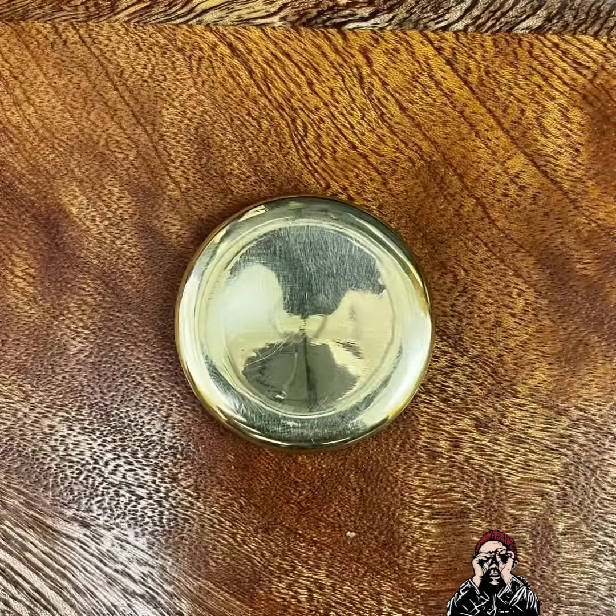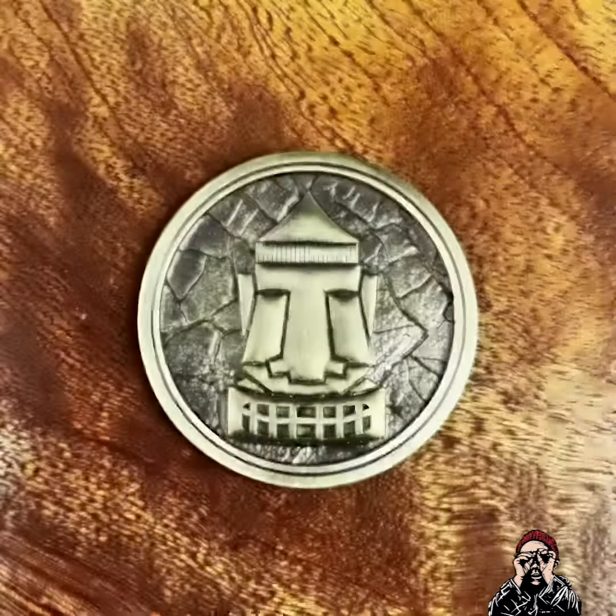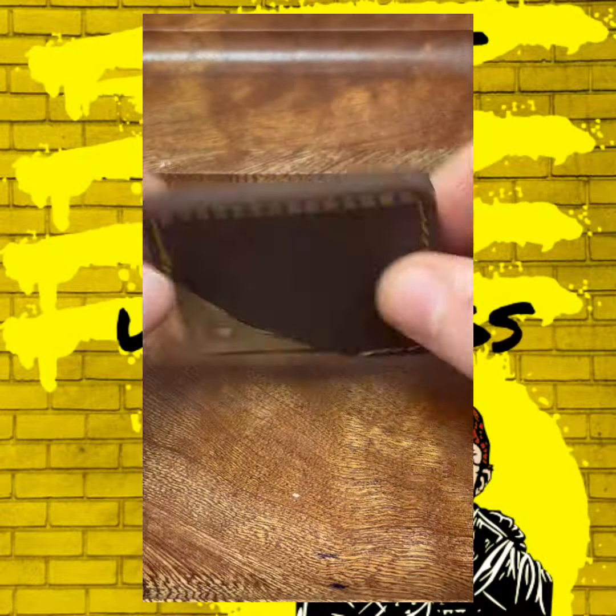The worry coin comes in at 40 millimeters by 8.5 approximately — lovely and smooth. And this is my custom logo of my vape business with cracked earth underneath, giving a 3D effect.